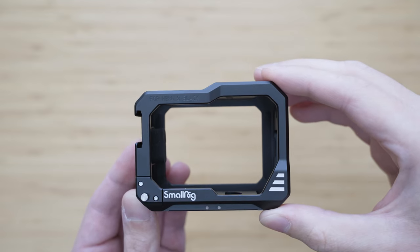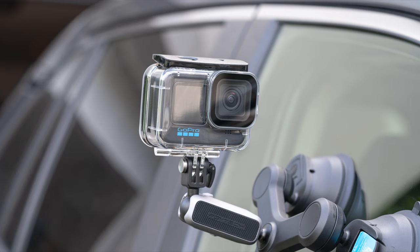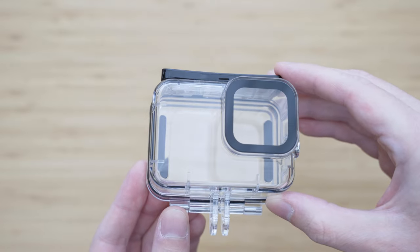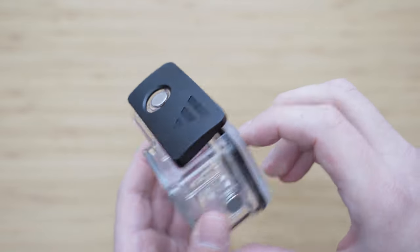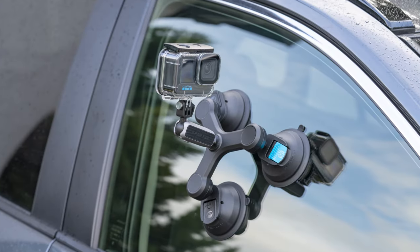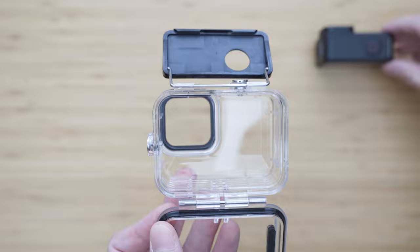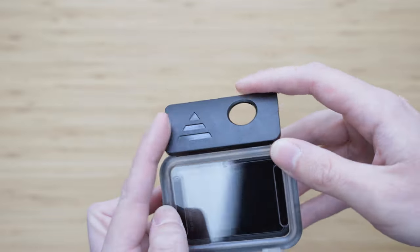The last accessory in the protection category is waterproof housing. I have this one from Telesyn mainly because I wasn't able to get the original case anywhere — it works just fine and cost me about one sixth of the price. Hero 10 and Hero 9 are water resistant up to 10 meters without the housing, but my preference is to always use a housing. I also use it for vehicle exterior shots to protect the GoPro from elements, dirt, and insects.